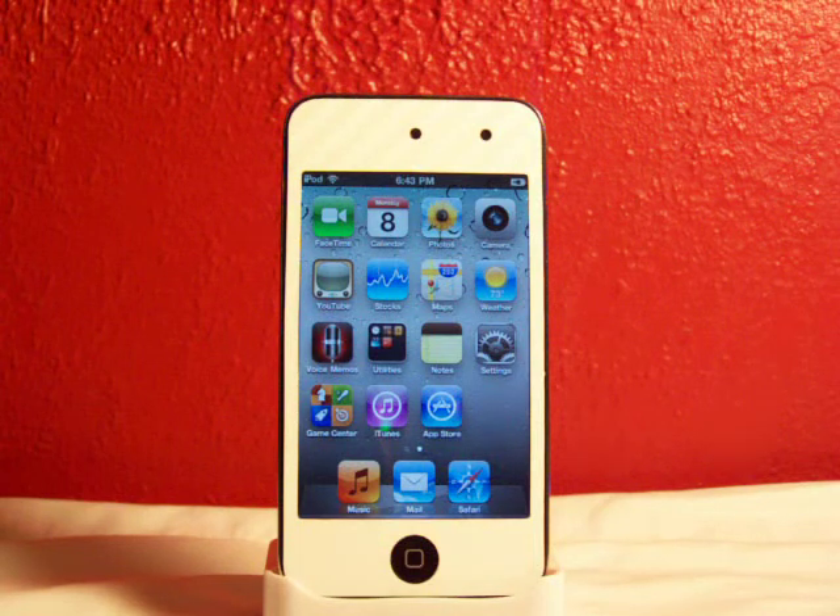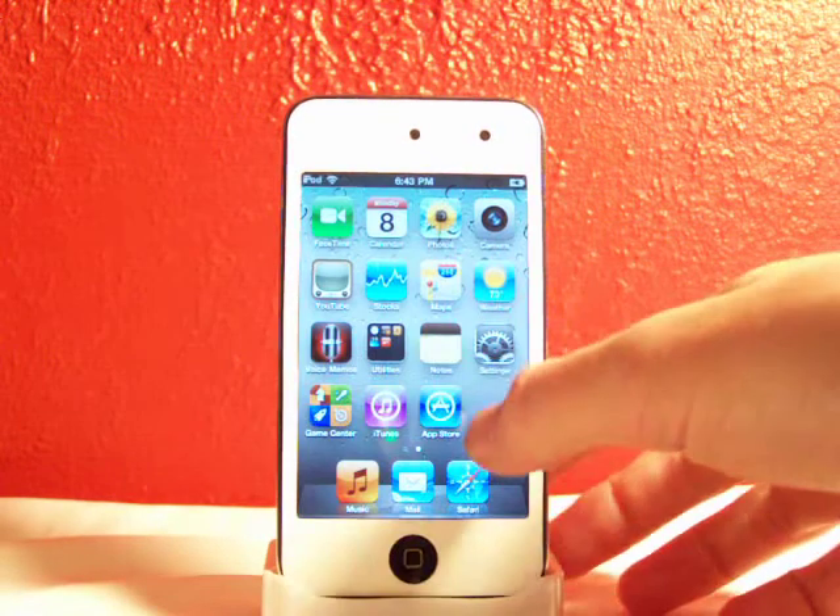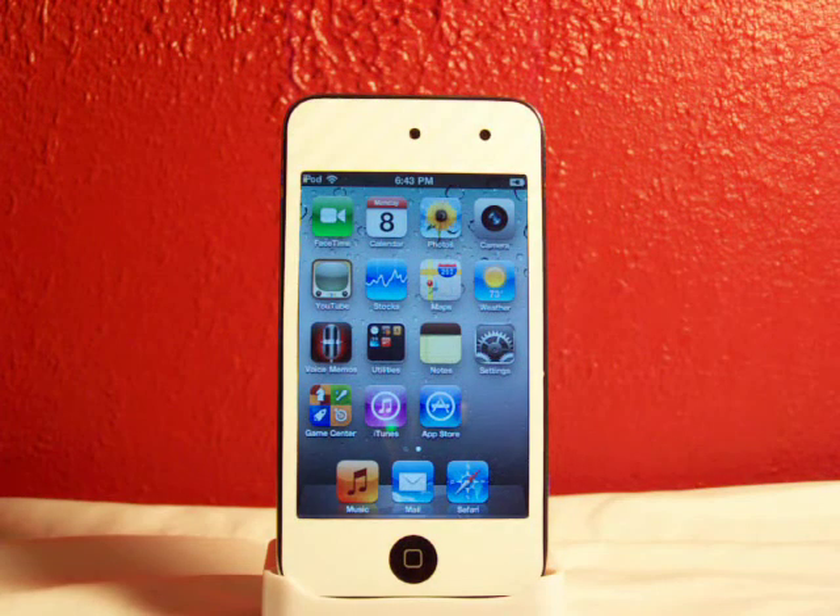Hey YouTube, what's going on? Fishy15 here, with another jailbreak video. In this video I'll be showing you how to jailbreak iOS 4.1 for your iPod Touch, iPhone, and even your iPad.